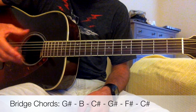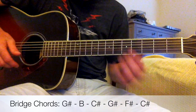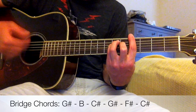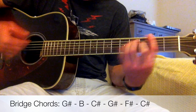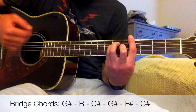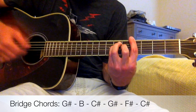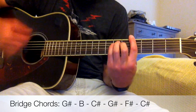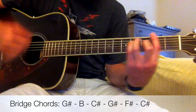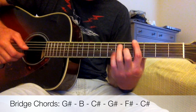For the strumming in the bridge, we're not doing that chime plucking anymore. We're going to be doing down strumming — just all down strums. Then you go back to the chiming for the verse.